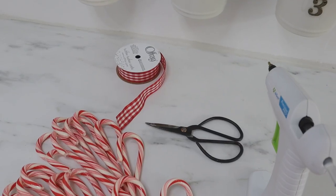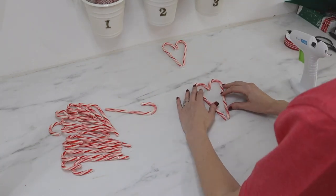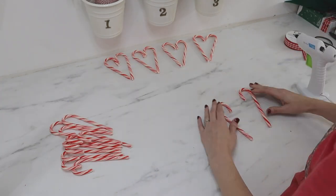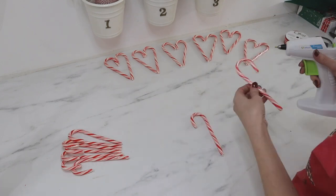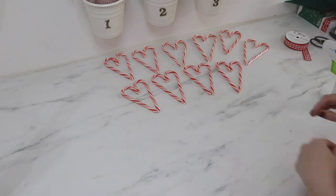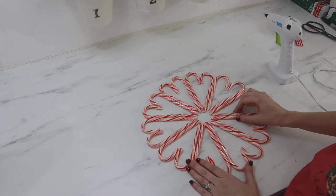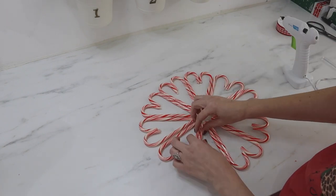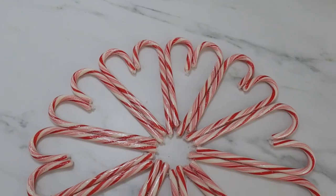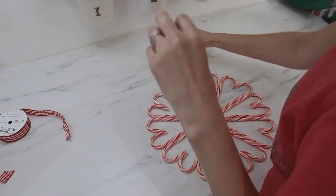Up next is a candy cane wreath and you'll need 20 candy canes for this one. You're going to make hearts with your candy canes, so when you're finished you'll have 10 sets — or 10 hearts total. Then line up the points in the center to make a circle and use hot glue between each side of the heart all the way around. I'd suggest putting something in the center to make it sturdier for hanging — many people use a snowflake, but anything circular and decorative works. You can also add some ribbon to the top of your wreath so you have a nice place to hang it.